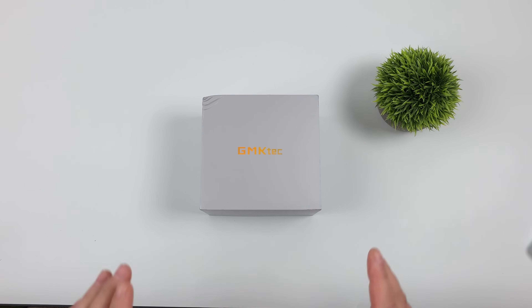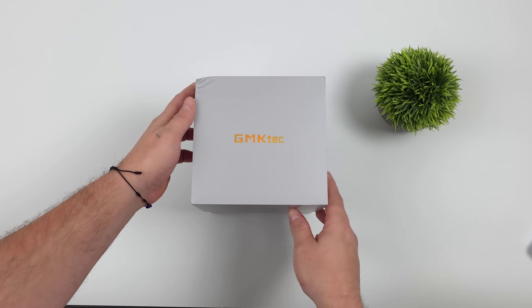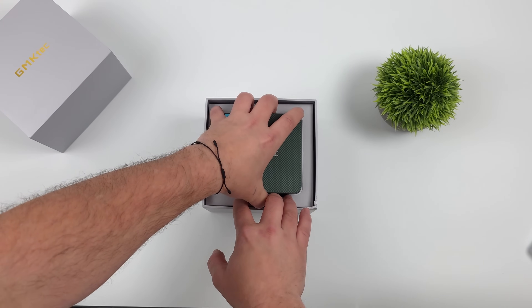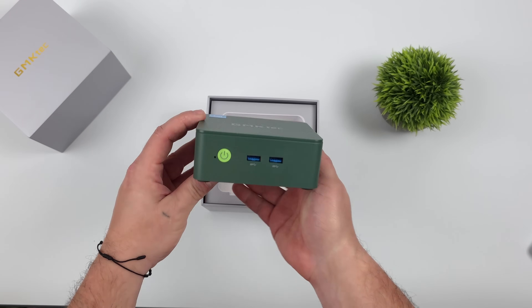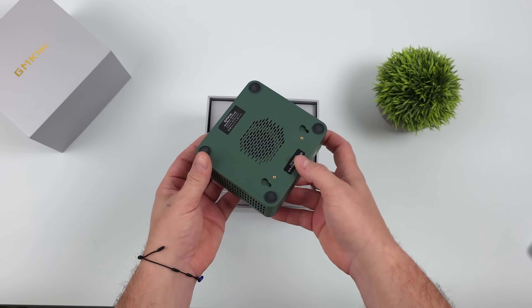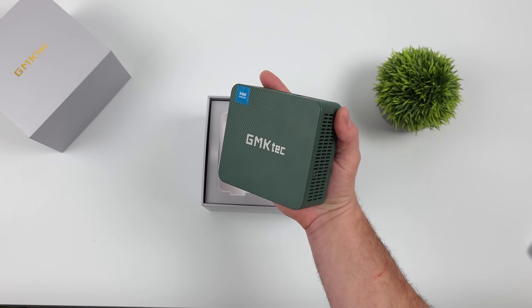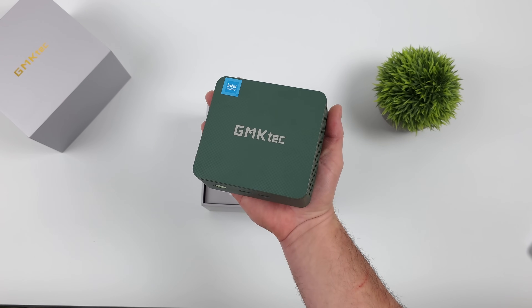Hey, what's going on everybody? It's ETA Prime back here again. Today we're going to be taking a look at the new GMK Tech Nook Box G3 Plus. This thing is coming in with a very low price point — $130, or if you've already got RAM and storage, you can get it a bit cheaper picking up the bare bones model. This is an upgraded version of their original G3 Nook Box, and what makes it different is it's powered by the N150 CPU instead of the N100.